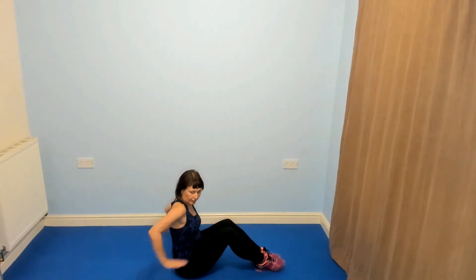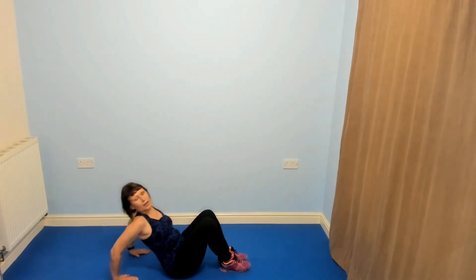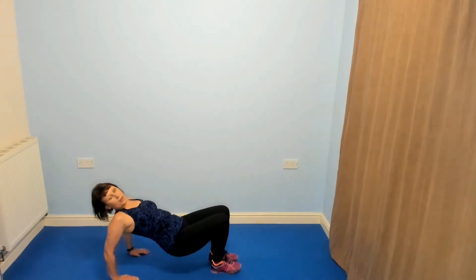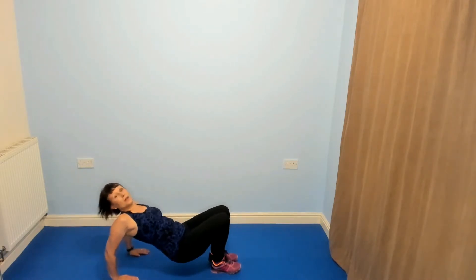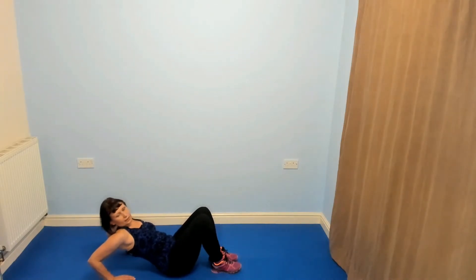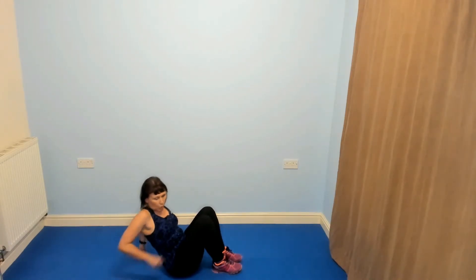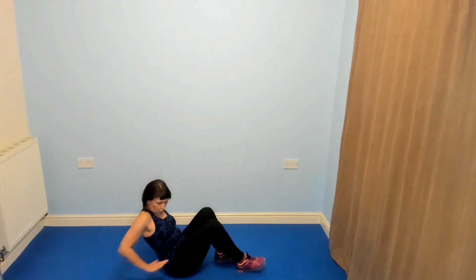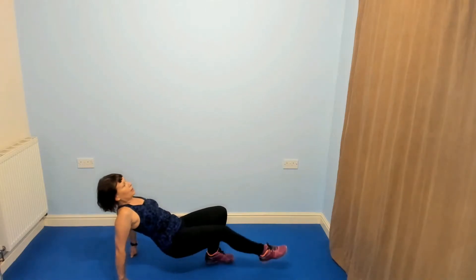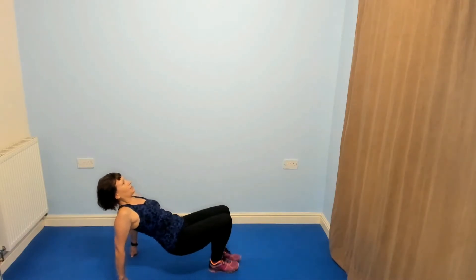Forearms to the back, hands pointing in. The easy version is down and lift. For most of you, you need to come up here, bending the arms — that's the intermediate version. Elbows are going straight back. If that's uncomfortable on your hands, you can either put your hands on a block or come onto your fist, but make sure your hands are pointing forward. If you want to make it harder, you can take one or both legs out further away.